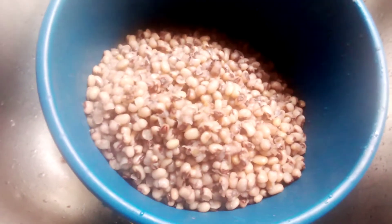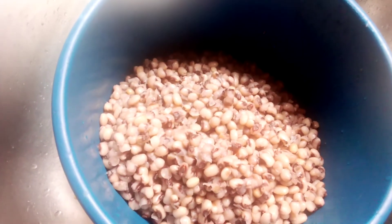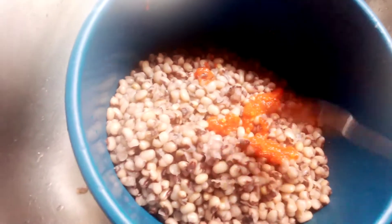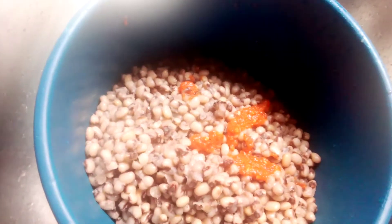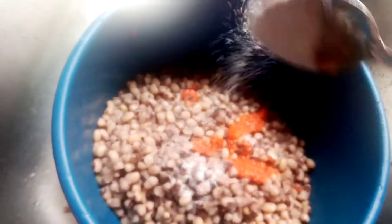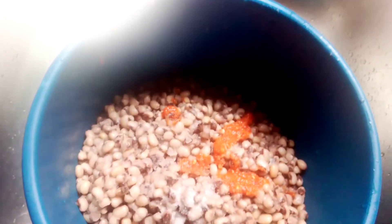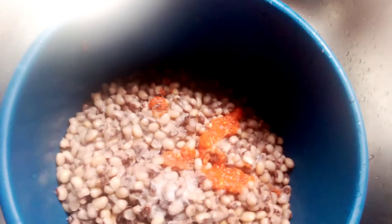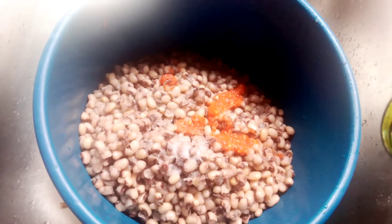I'll start seasoning it now. I'll add pepper — you can see the pepper, I didn't fry it, just fresh pepper that I blended. Now add salt. I didn't put Maggi seasoning because the beans have their own natural flavor and it's very sweet, so you don't need to add Maggi.